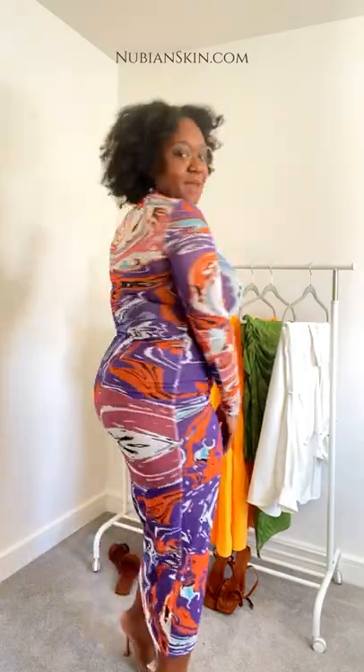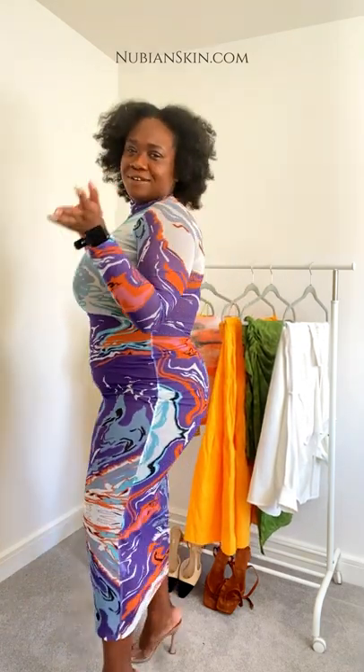You can even dance in this by the way! Auntie's wondering where my neckline is or why things are showing - it's because I'm wearing Nubian Skin, okay!